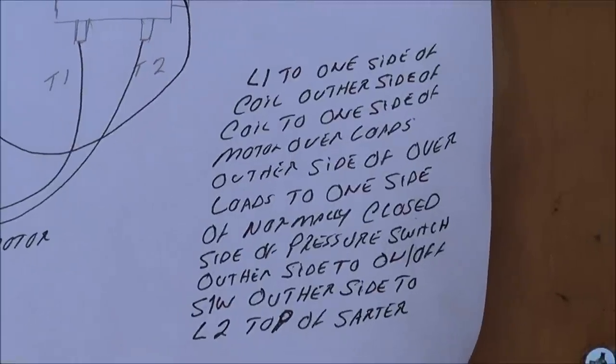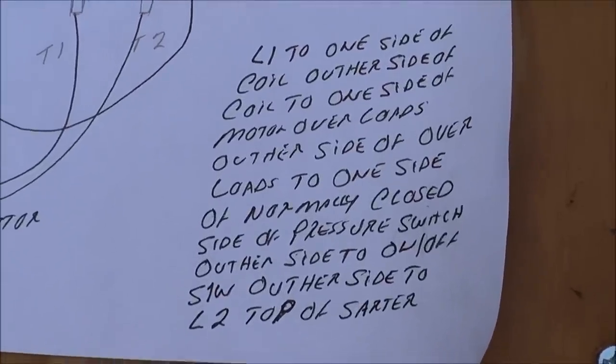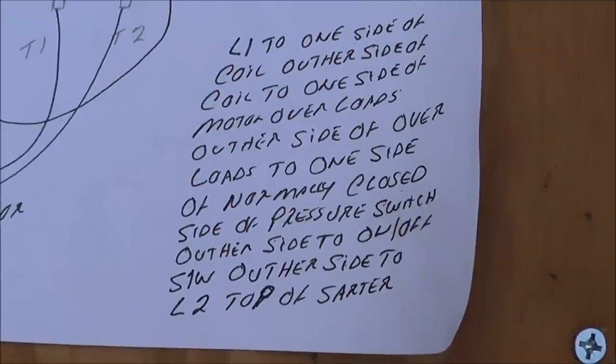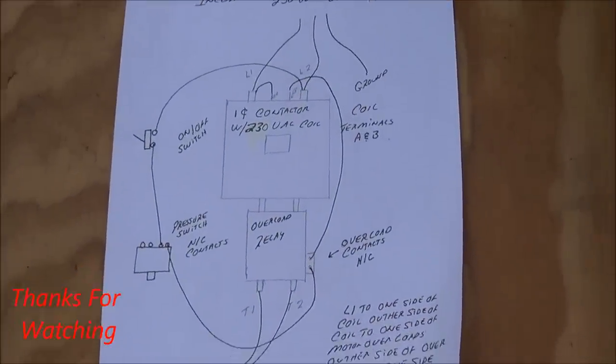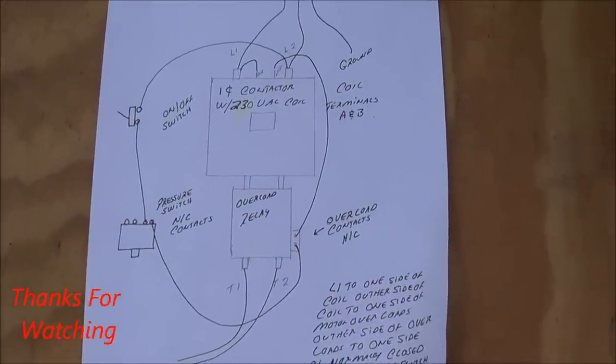Here are some written directions right here — you could pause your screen and have a look at that. I hope that helps out. Any comments, just go ahead and leave them and I'll answer them.